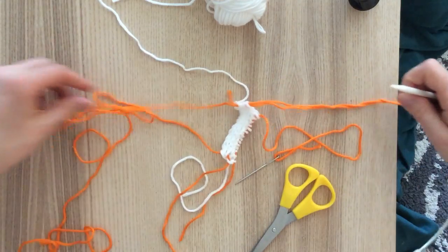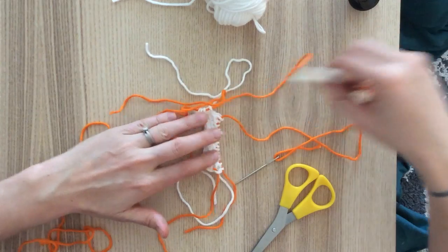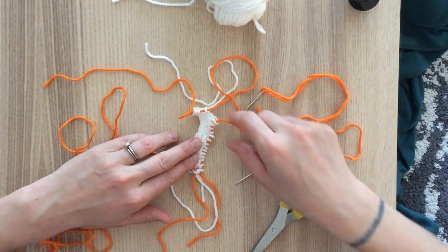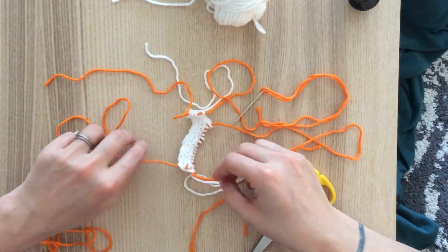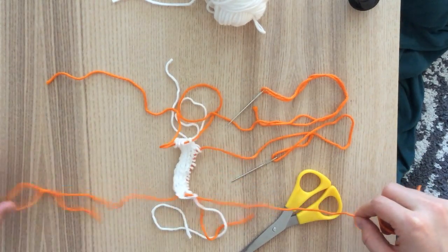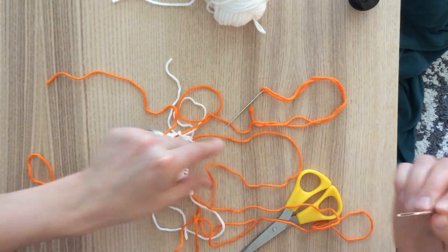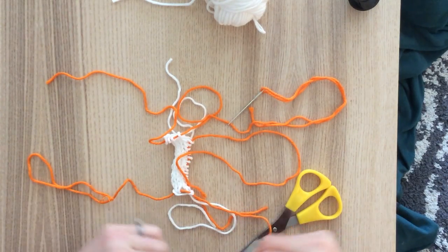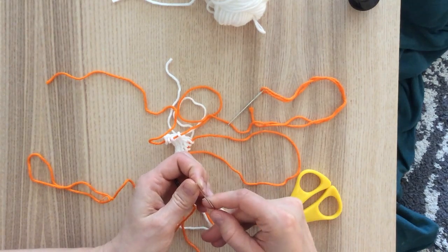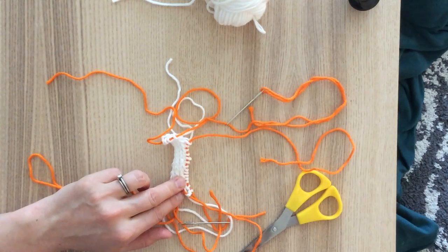I'm going to thread it up through my final four stitches on my I-cord, like so. So now I have four stitches on this piece of scrap yarn — 14 stitches, or if you're making the Skyshaw, you'll have 38 on your short one. And then I'm going to take my tapestry needle from my middle section and thread it to the top, so now I have two pieces of scrap yarn on these four stitches, and my stitches in the middle.